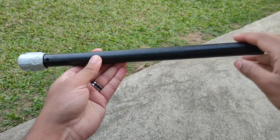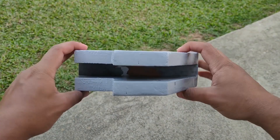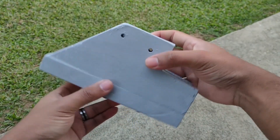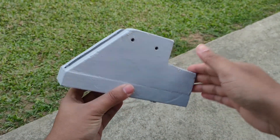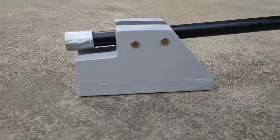I have painted the barrel black and the body grey. I don't know about you guys but I just love this color combination. And this is how the cannon looks after it is completed.